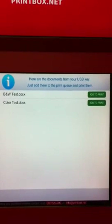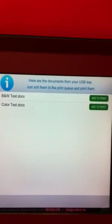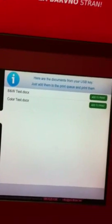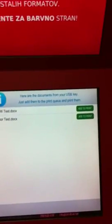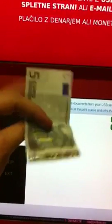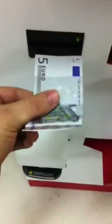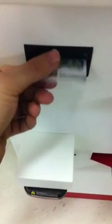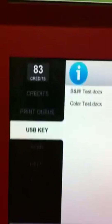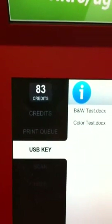We can see the documents on the USB key — we have a black and white test and a color test. First, we're going to put money in. We're going to put 5 euros inside using the banknote slot. It takes the 5 euros and gives us 83 credits, which is a lot of printing for the value.